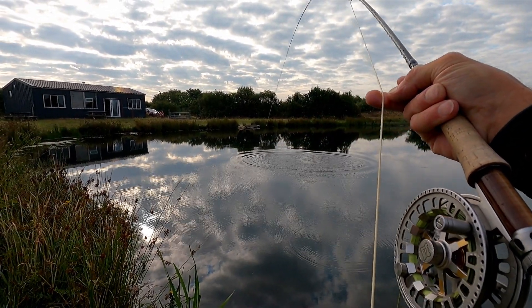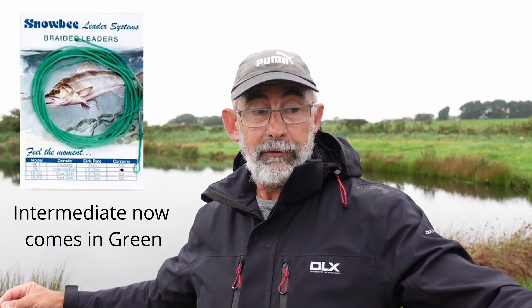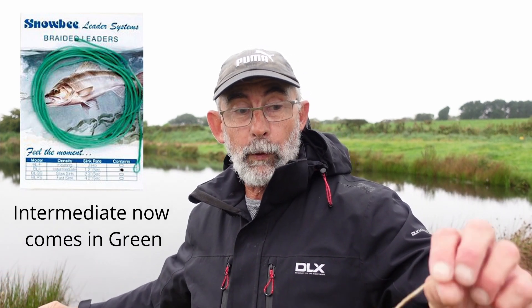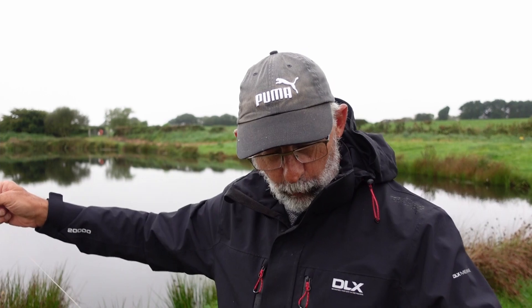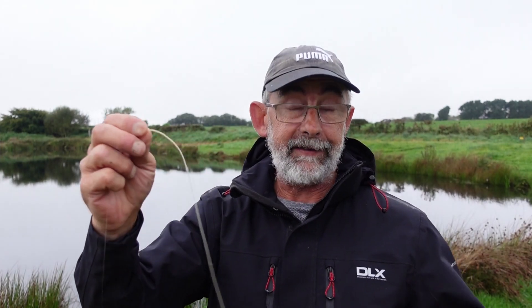The braids come in — these particular ones are Snowbee, which I use. I have tried other ones but I'm quite happy with these. The floater comes in a longer length, I can't remember exactly but it might be 10 or 12 feet. Then you have the intermediate which is shorter, the slow sink and the fast sink are shorter — I think about five or six feet. Mine is only about four feet now, it's that old. That's another good thing: they last for ages, though I think I've shortened mine at some point by re-looping it, and it still works just the same.